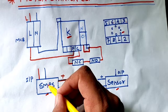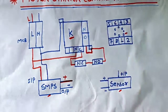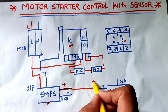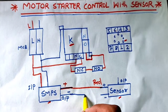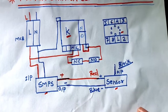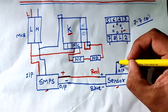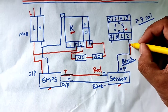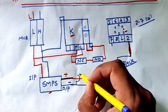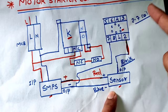Now we provide the SMPS with 220V AC supply - connect SMPS input terminal phase and neutral. SMPS input connection is done. For the SMPS output: positive connects to the sensor red wire and 0V or negative supply connects to the sensor blue wire. Sensor input connection is now done. When the sensor operates, the sensor output comes from the black wire - this output connects to relay pin 2, since pins 2 and 7 are the relay coil. Connect 0V directly to pin 7 number point.